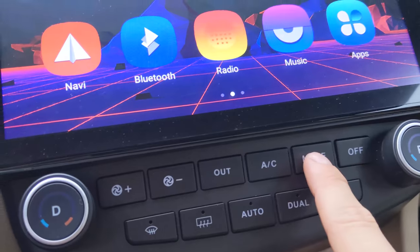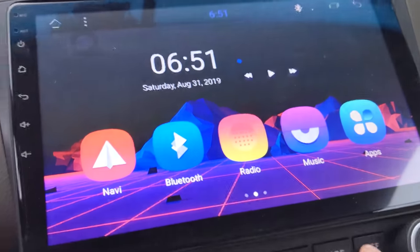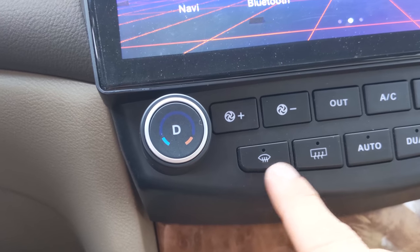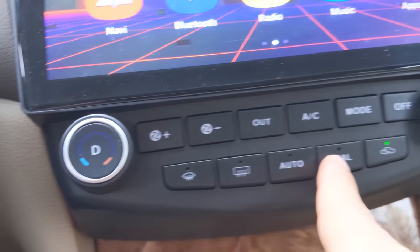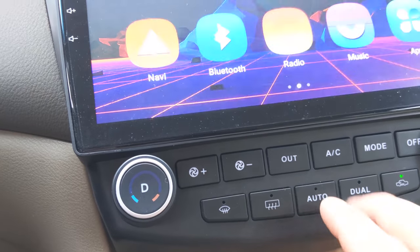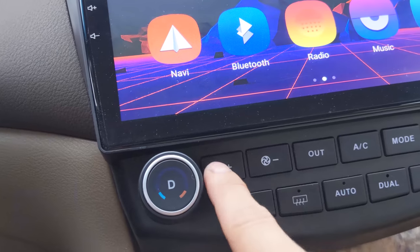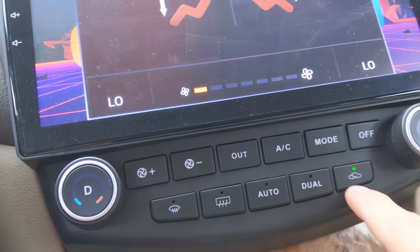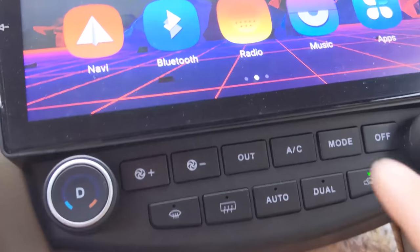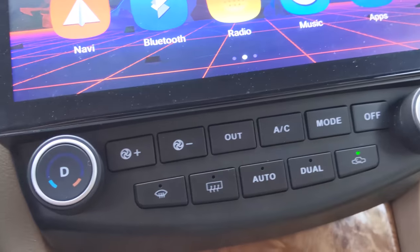So what you have here is the mode button that just cycles through where the air comes out. You have off to just turn it off. You also have the front and rear defrosters. You have dual, which for me does nothing because this isn't a dual zone car. You have auto, which also doesn't work for mine — but if you do have the dual zone auto AC, this would work for you. This is to move the air up and down, and this is for whether or not you want the air to be circulating. These do light up at night — they're not super bright, but they do light up enough to see them at night.